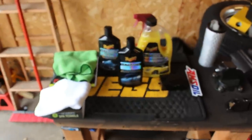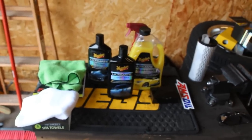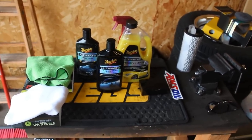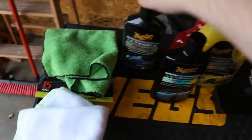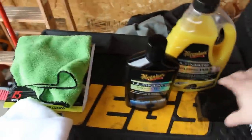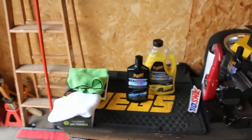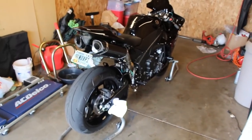I'm going to go through my weekly process — cleaning the bike, the chain, and everything else. I'm not going to do the polish or the clay bar since I've already done that this year; I'm just going to do the wash and the wax.